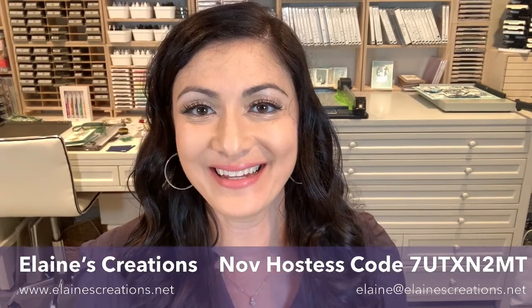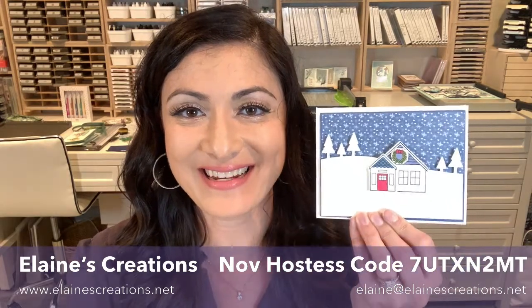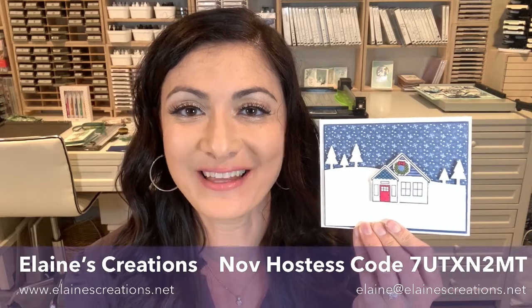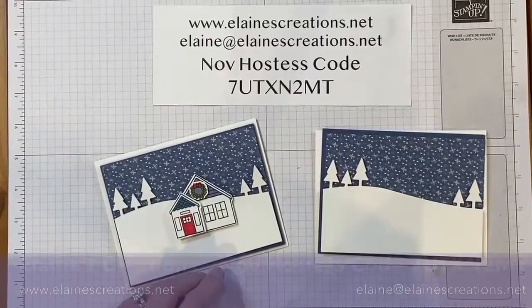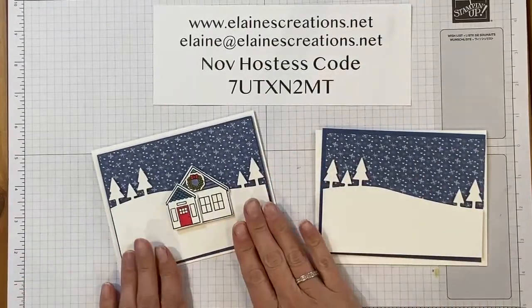Hello, this is Elaine with Elaine's Creations. In this video I'm going to show you how to make this card using the Coming Home bundle from the Trimming the Town suite. Here's the card — super cute, the homes are layered on top of each other.